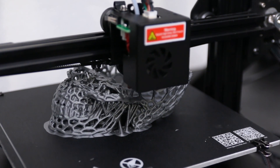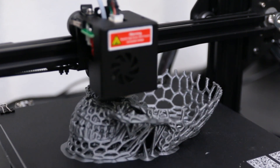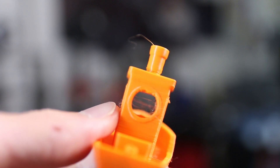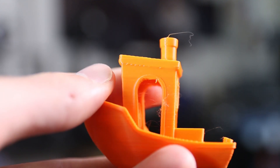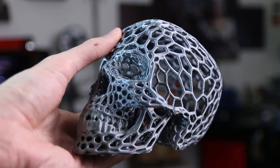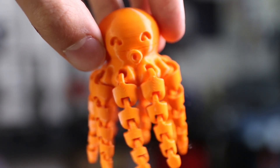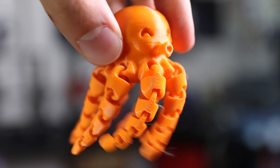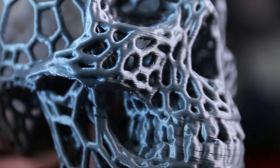Looking at print quality, it is quite decent — basically on par with what you expect from a printer in this price range. There is some stringing, though it's not all that bad but is certainly noticeable. There also seems to be some under extrusion on certain layers, which I'm pretty sure is just this specific unit rather than a design problem. I did have to increase the extrusion multiplier just one or two percent since it was tending towards under extrusion, but that's a very easy fix and after that it extruded perfectly fine.